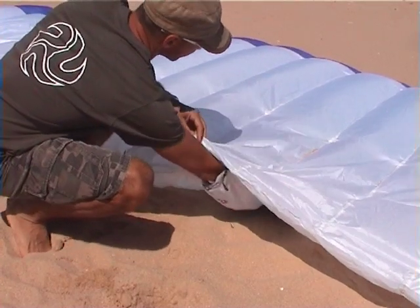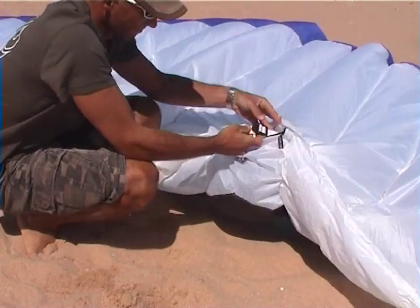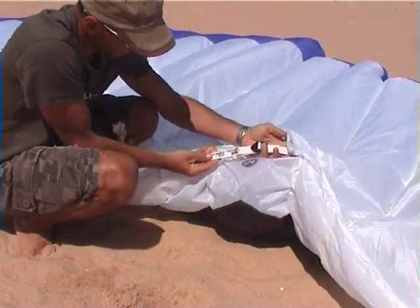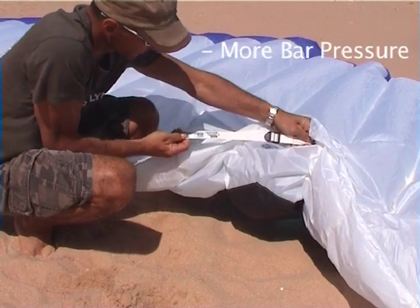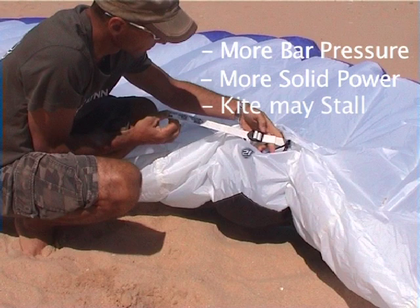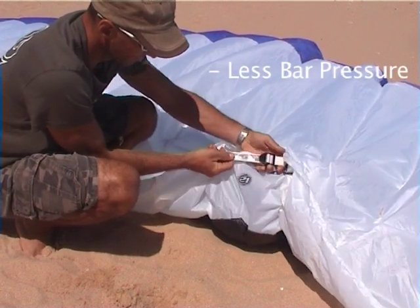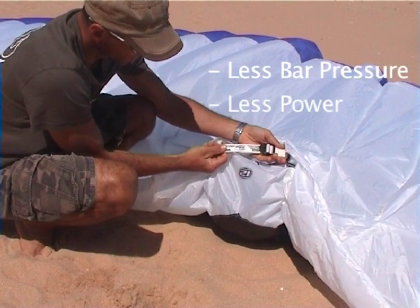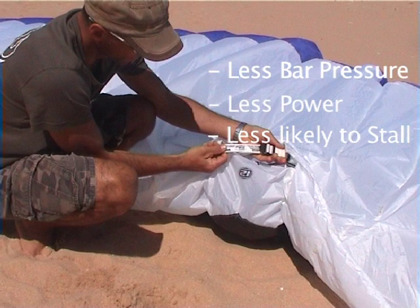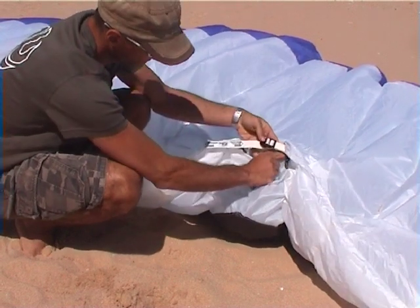The flight adjuster can be used to change the overall power of the kite. When you tighten the strap, the kite will have more bar pressure and more solid power. However, the kite may stall more easily. When loosening the strap, the bar pressure is less and the power is also slightly less, and the kite is less likely to stall. The standard setting is loose about halfway.